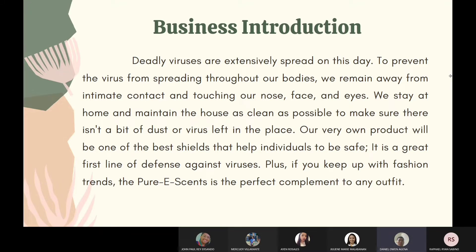Deadly viruses are extensively spread in the state. To prevent the virus from spreading throughout our bodies, we remain away from intimate contact and avoid touching our nose, face, and eyes. We stay at home and maintain the house as clean as possible to make sure there isn't a bit of dust or virus left in the place. Our very own product will be one of the best shields that help individuals stay safe — it is a great first line of defense against viruses.